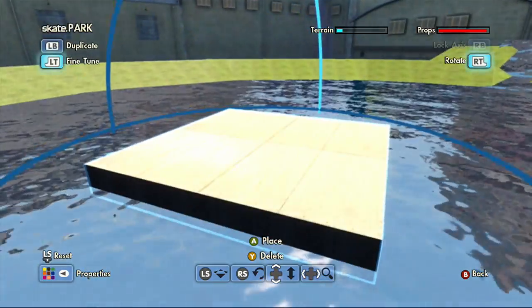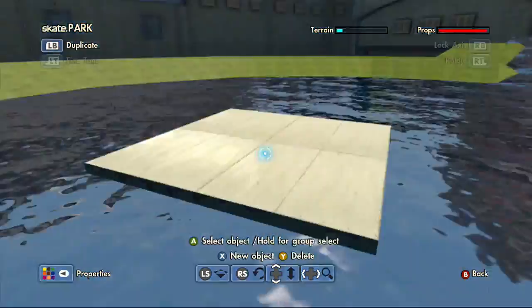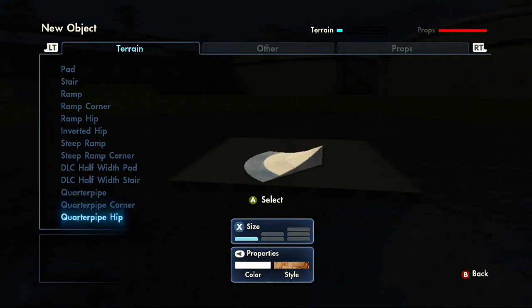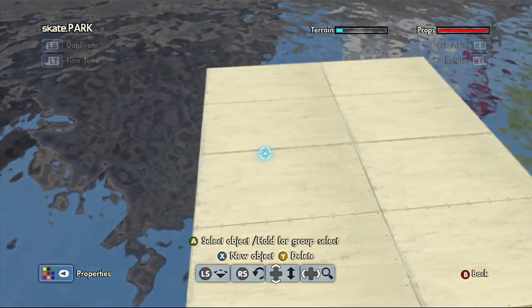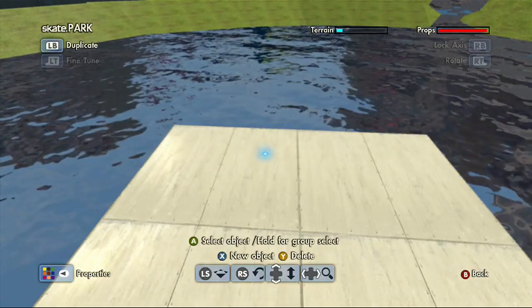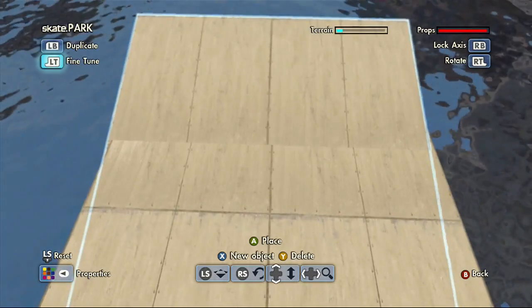Right here we got this — we'll sink it in a bit. It doesn't need to be perfect because it's a floating mini ramp. I'm looking for the transition here. I kind of want to make it the same texture so it looks like it's built right — does that make sense?